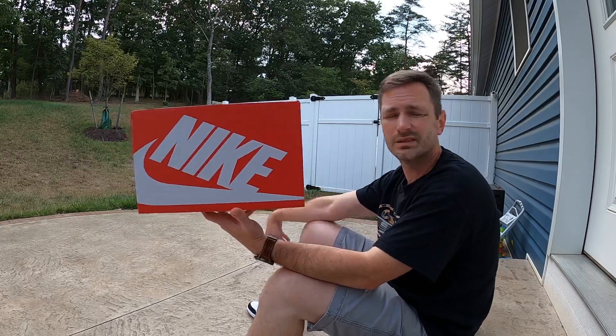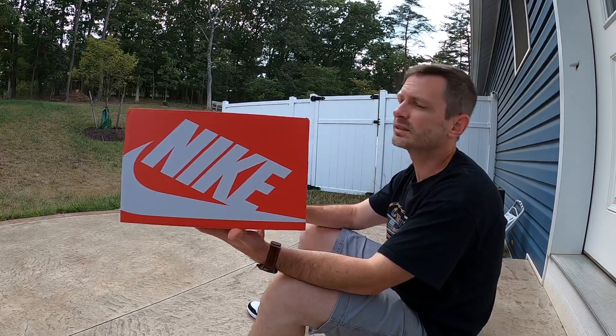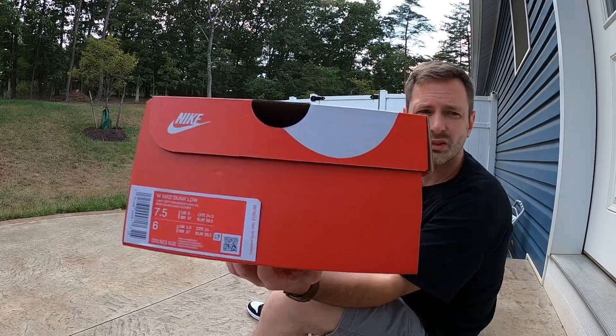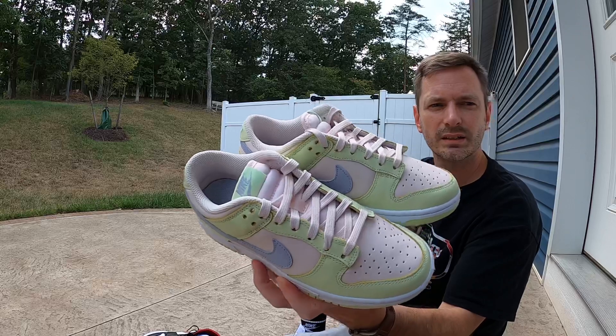Nothing really out of the ordinary here — standard dunk box, this is what they've all been coming in, so no surprise to see dunk lows in this. The tag reads Women's Nike Dunk Low, and the colors are Light Soft Pink and Ghost Lime Ice.